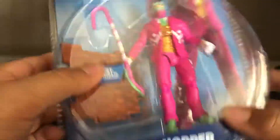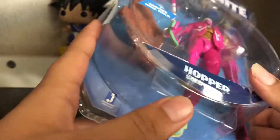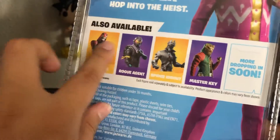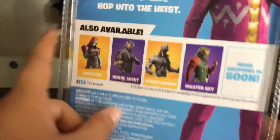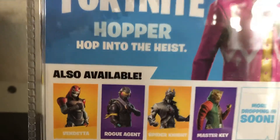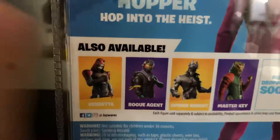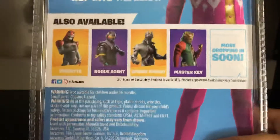It has a pickaxe skin. On the pamphlet: Fortnite Hopper Solo mode — no pamphlet included. There's Vendetta, Rogue Agent, Spider Knight, and Master Key listed. Out of all these, they only have this one in the game. It says 'Hopper — hop into the east.' Here's all the social media info and drop beans.